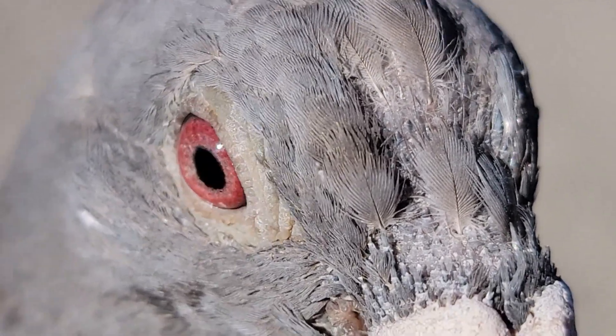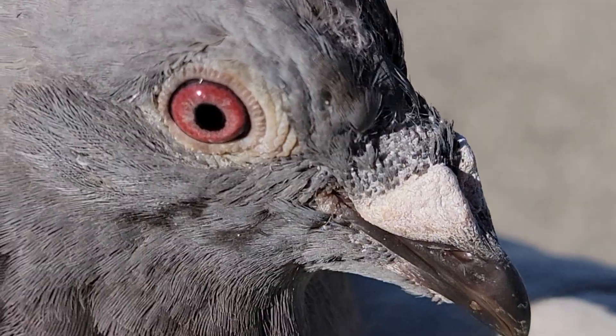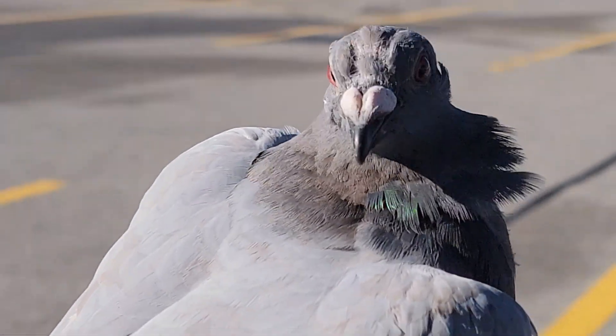Just trying to capture his eyes here. He didn't like it, but anyway — in a second I'll let him go so he can fly.